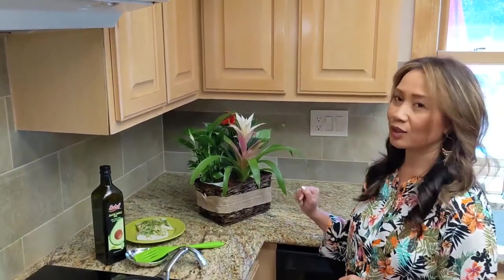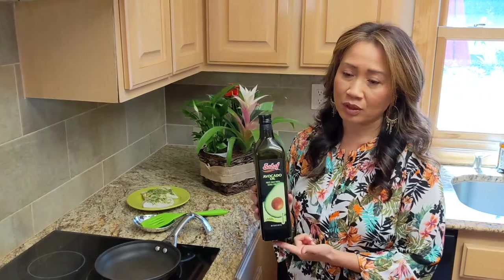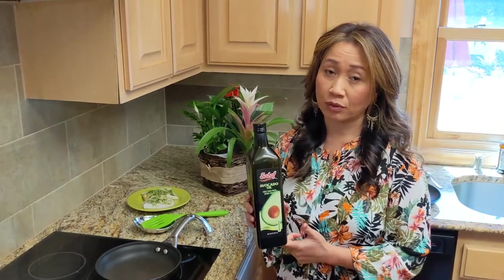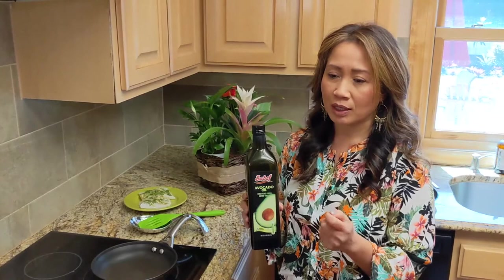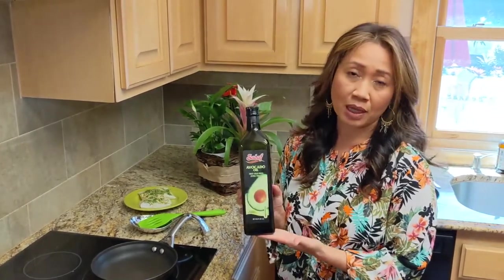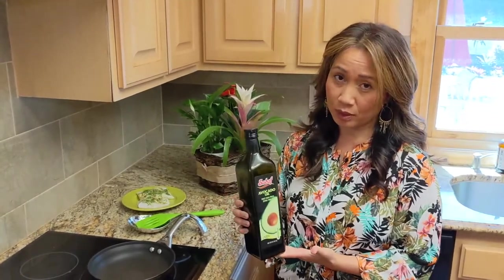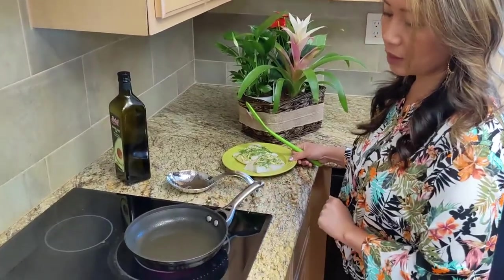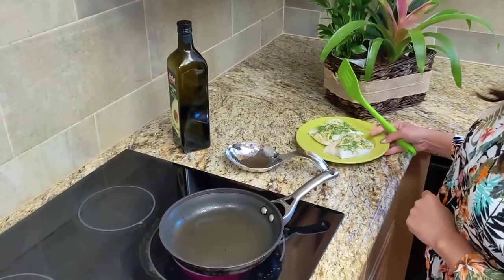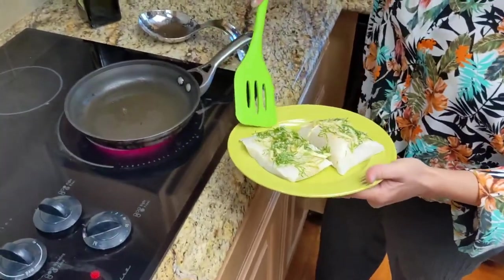I'm using avocado oil today. If you've never used avocado oil, it's really good for frying — I feel like it doesn't absorb as much and it doesn't make the food as greasy. I'm just gonna put about one tablespoon of oil to coat my pan so I can sear at medium heat. I'm using just a smaller pan to sear my fish because it's just a small portion.